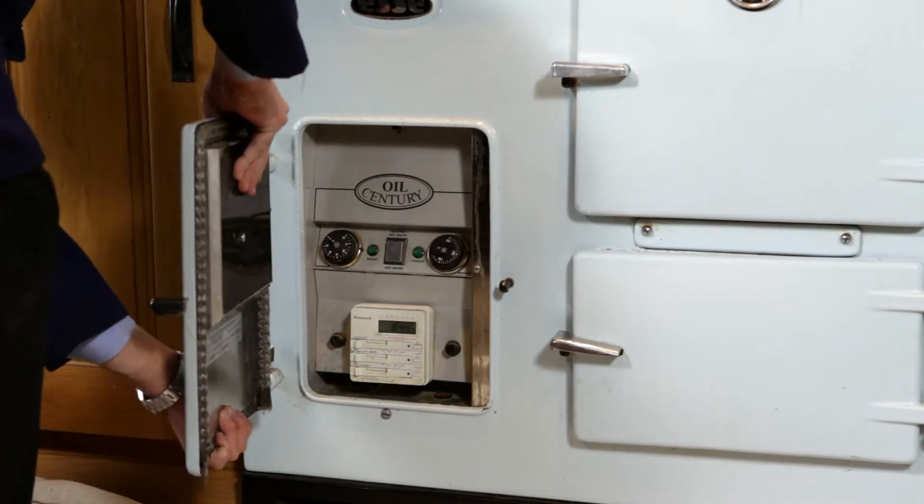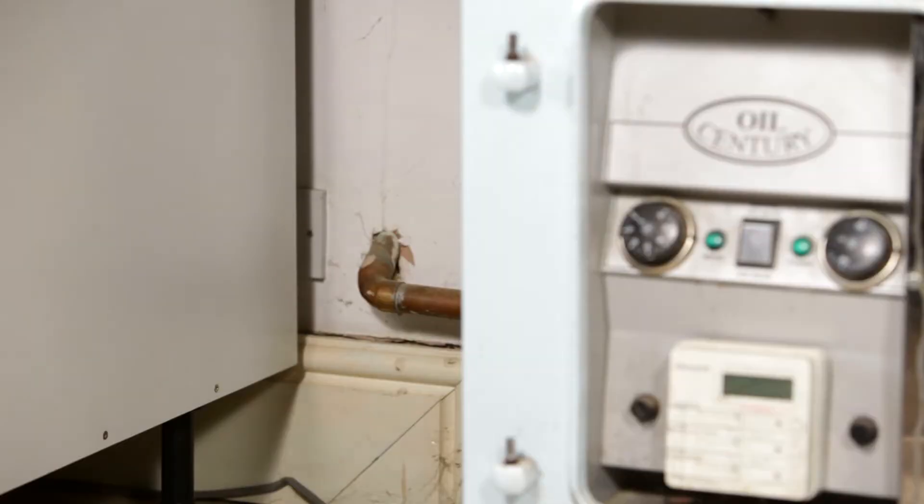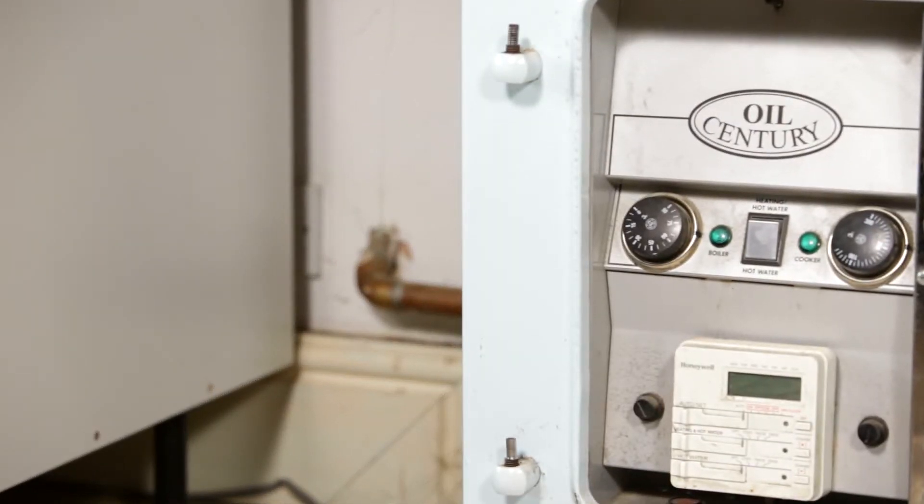Before servicing the cooker, you must first isolate the power supply to the appliance. Remove the outer cast iron door to reveal the control panel.